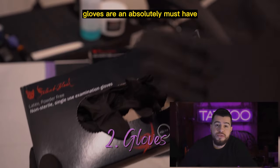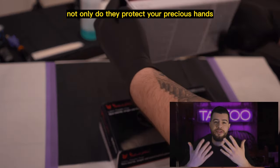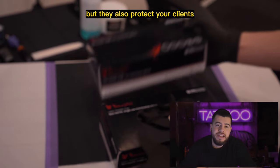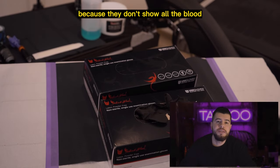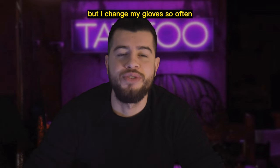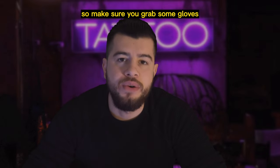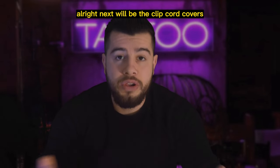Let's talk about gloves. Gloves are an absolutely must-have for any tattoo artist. Not only do they protect your precious hands, but they also protect your clients from any germs or nasties. I personally like to use the black gloves. They are great because they don't show all the blood, plasma and ink. But I change my gloves so often that it's not a big deal for me. Make sure you grab some gloves before your next tattooing session — your hands and your clients will thank you.